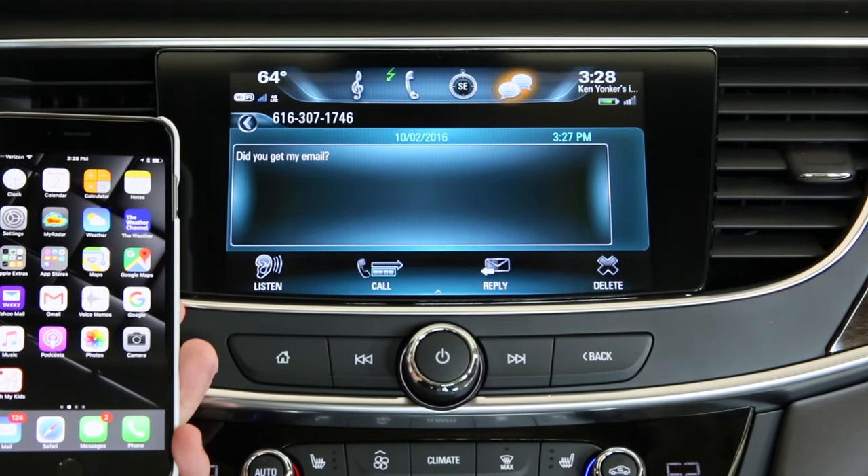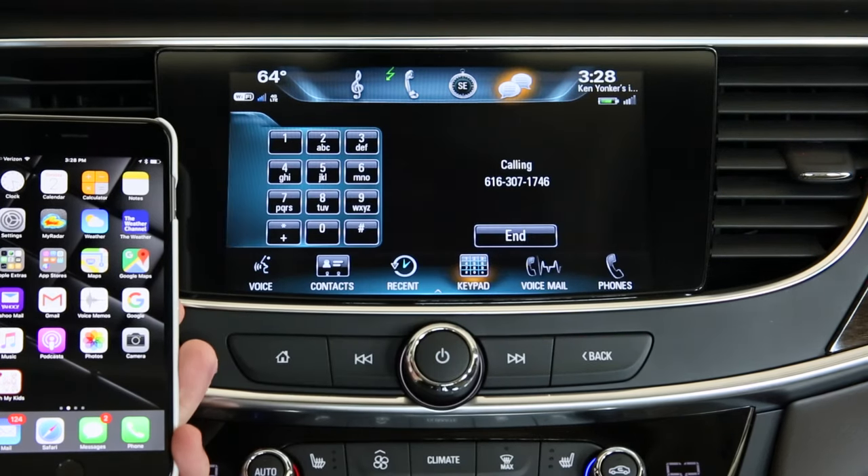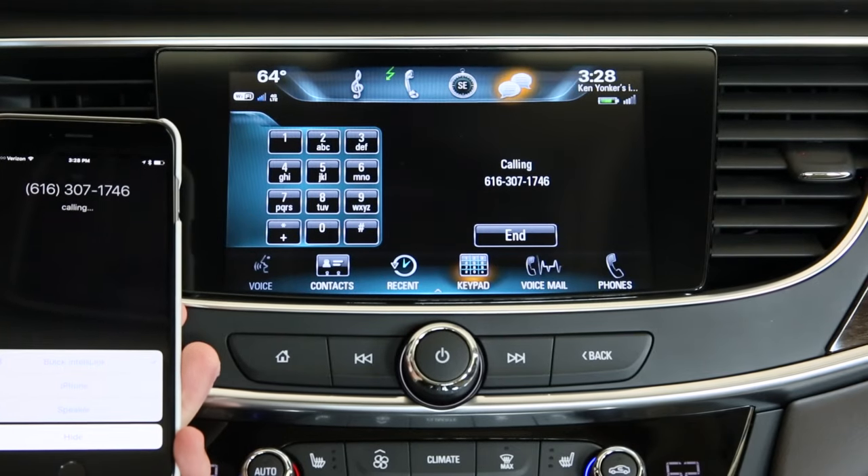Your phone's contacts are entirely accessible to the car. Select the call icon. Notice that it's calling the exact number, both on the phone and on the Buick IntelliLink screen.